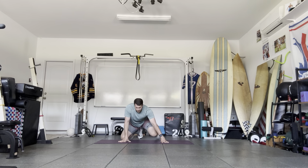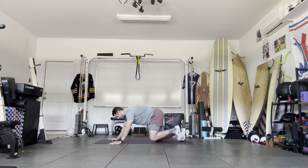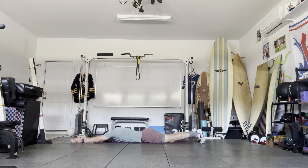From here we're going to move to the stomach. We're going to reach overhead, tuck those toes into the ground, then bring the thumbs up. From here we're just going to reach up overhead as far as possible and then relax — again, reach all the way up.